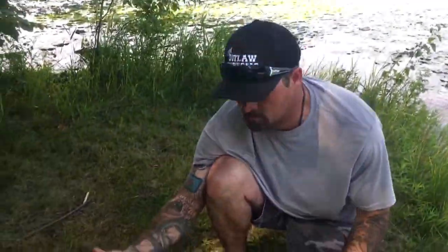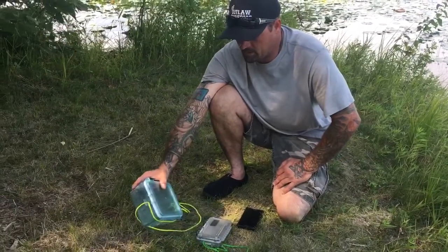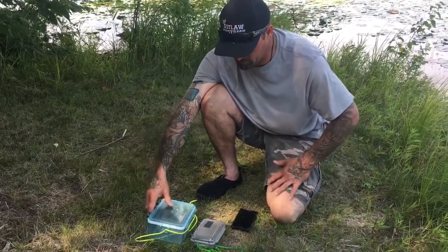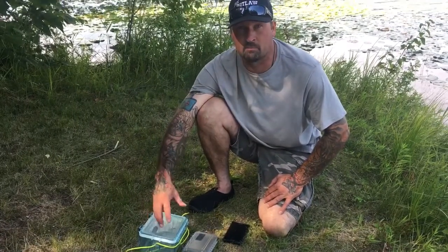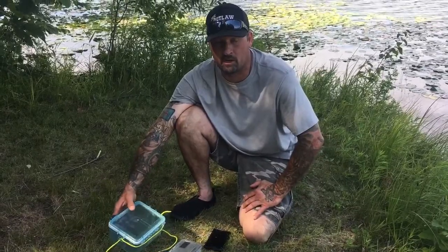The reason I say that is you can put your glasses, earplugs — a lot of people carry earplugs when they're in a kayak — and I like to carry a knife on me all the time. So it's nice to be able to put your wallet, your money, and valuables in here. If you flip over your kayak, you're not going to lose all your valuables.